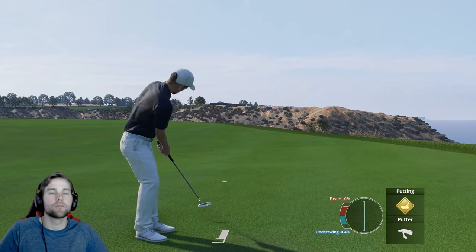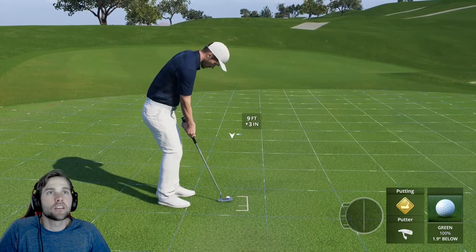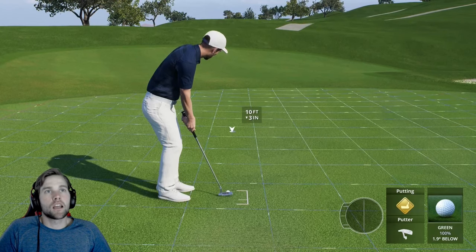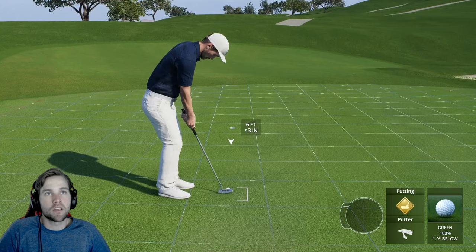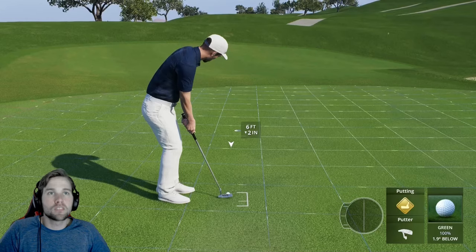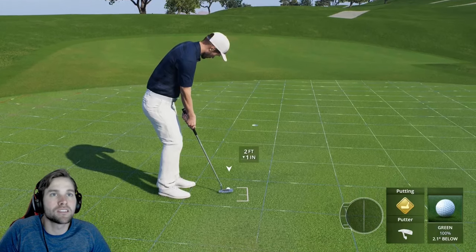Now let's look at some downhill putts. Let's read this one square by square and calculate. We are down three inches. I like to consider each box roughly two inches, so three inches would be a half box plus a full box — equaling about one and a half boxes total. If this were a steady moving putt, that would be the mark for it.